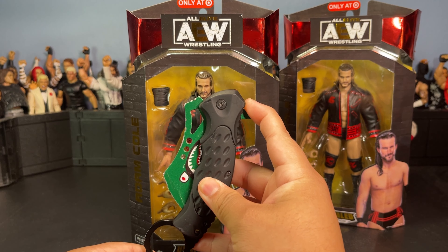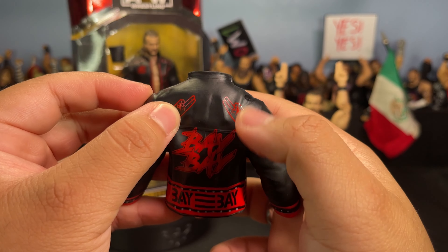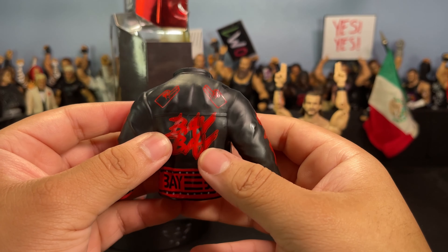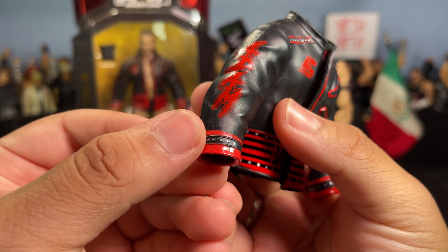Here is the figure finally all out of the packaging. Before I get into some better detail, I'm gonna go ahead and show you guys the accessories that come with the figure.